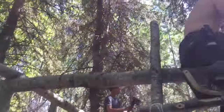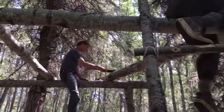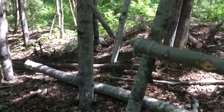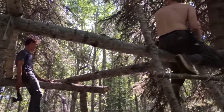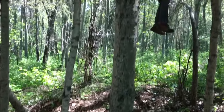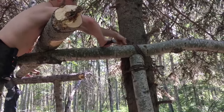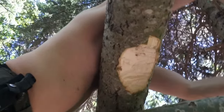The boys are up in the trees now putting in our cross beams — they made a nice little ladder. They're flattening out the beams so that they will fit into where they've notched out.